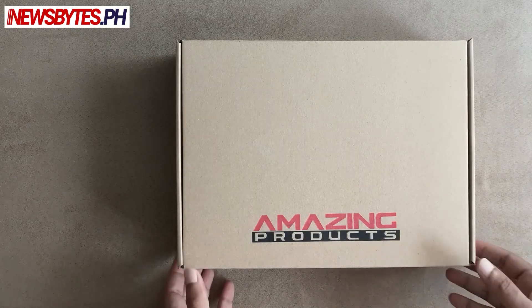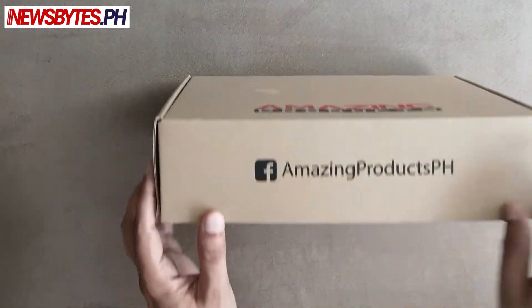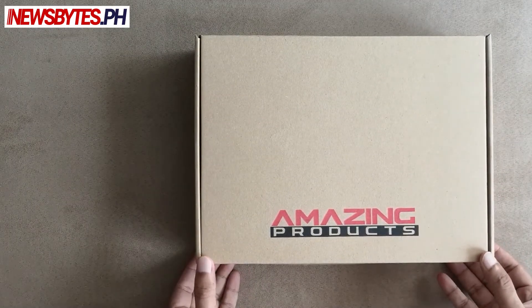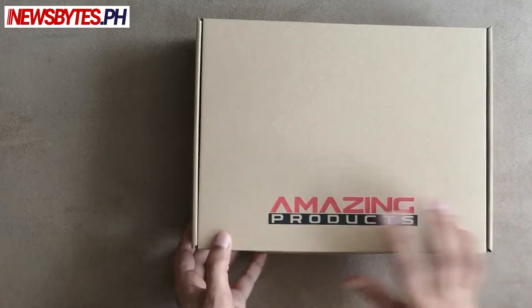Today we're going to be looking at this mystery box of sorts from Amazing Products PH. They have a Facebook page so you could look them up. I received this in the mail so let's open it up and see what's inside. I have no idea what's actually enclosed here. The box has very little in terms of information.